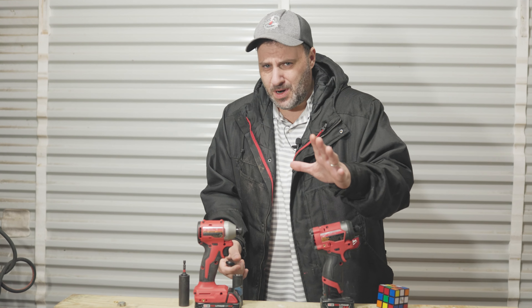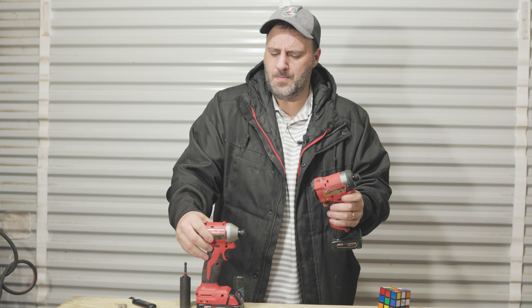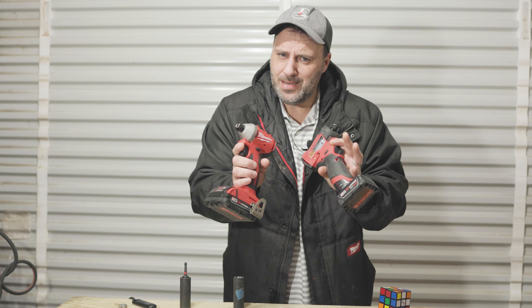My friends, today's video is going to be strange and hard for me to make. The first reason is because it's raining really hard on my metal roof and it's quite aggravating. And number two, I don't know the outcome of this video. Let me explain.